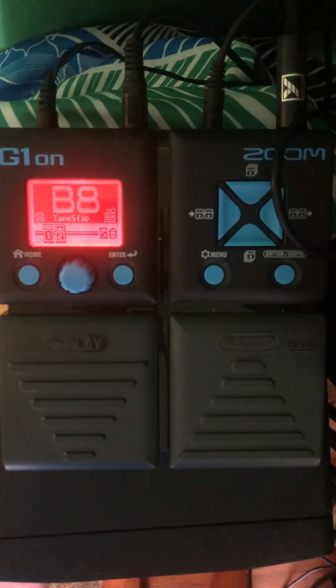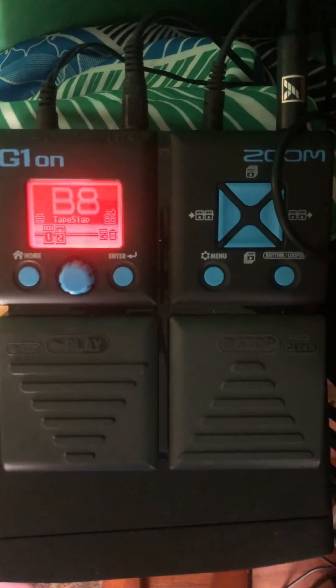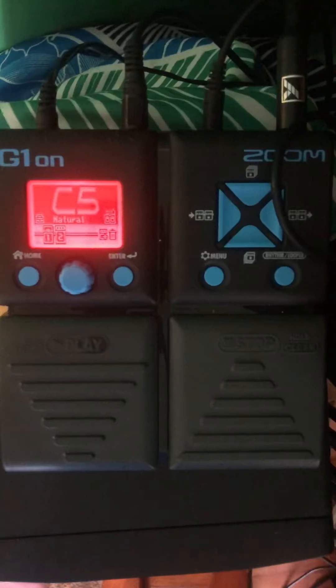That's just a little bit of what I would call a room effect — no echo there at all. I made a note that C1 might be useful, and C3, and C5. So all those have a little bit of echo on them.